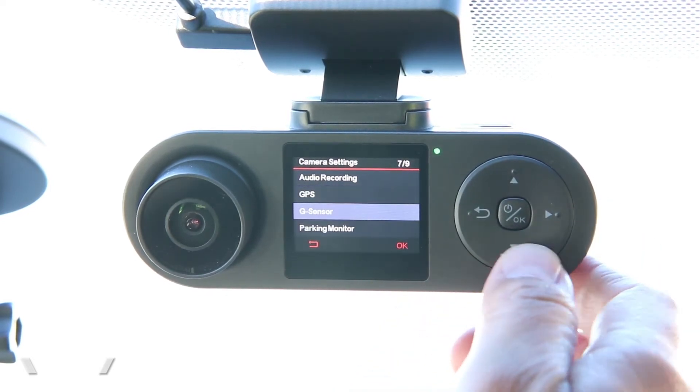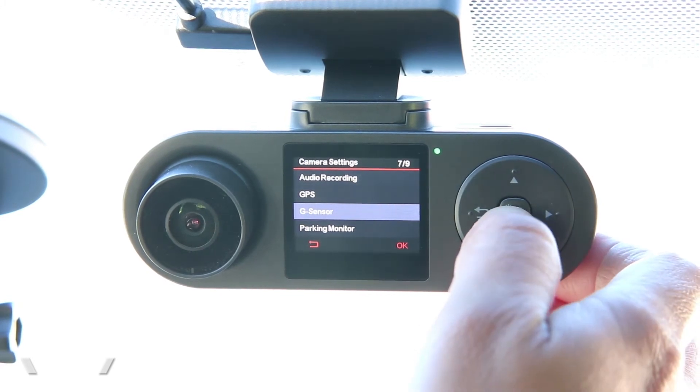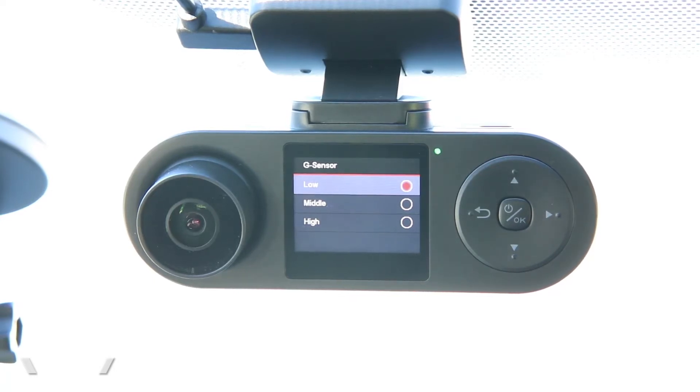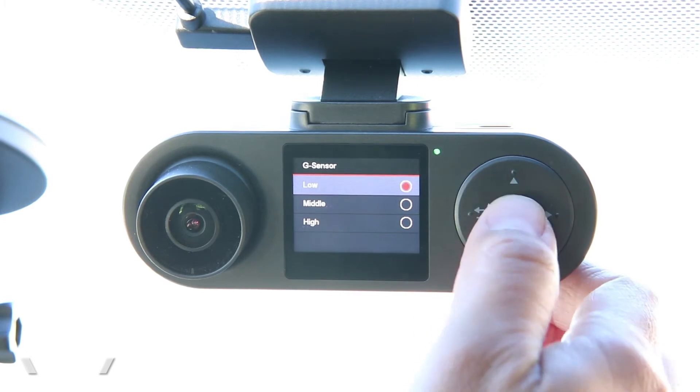The G-sensor is an important feature because this dash cam will automatically detect when your car gets into a crash. It does that by sensing when the car gets jolted or hit, and the sensitivity of that sensor is controlled here. I like to have it set to low because if it were on high, it would record every little incident where the car bumped slightly — most of the time that's just a bumpy road, creating a lot of false alarms. On low, it would only record a real car crash.